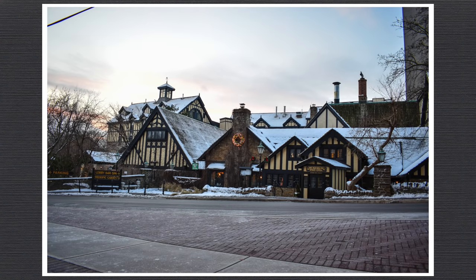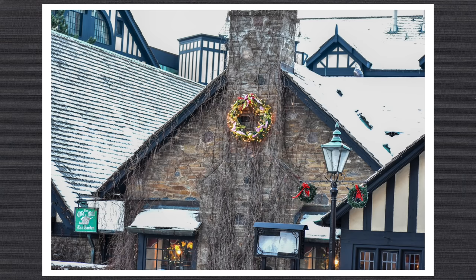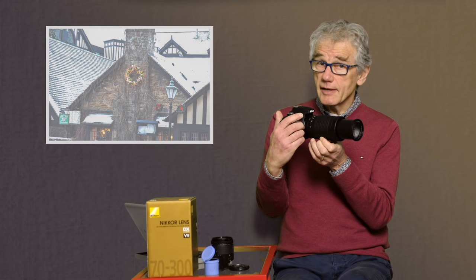Just to give a sense of what 70-300mm represents, this is the kit lens at 18mm and at 55mm. Now the 70-300mm at 70mm and at 300mm. More expensive zoom lenses operate internally — unlike this one, where the lens extends as you change the focal length. Look for IR in the lens name.